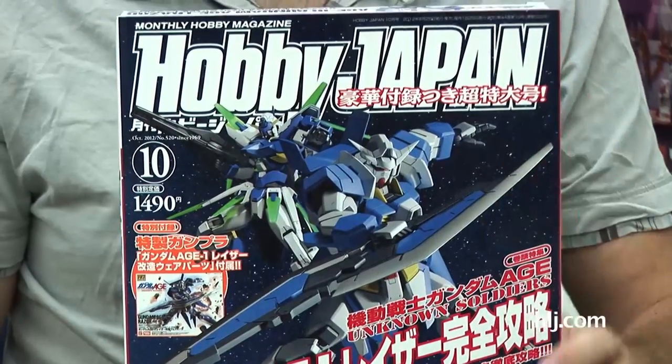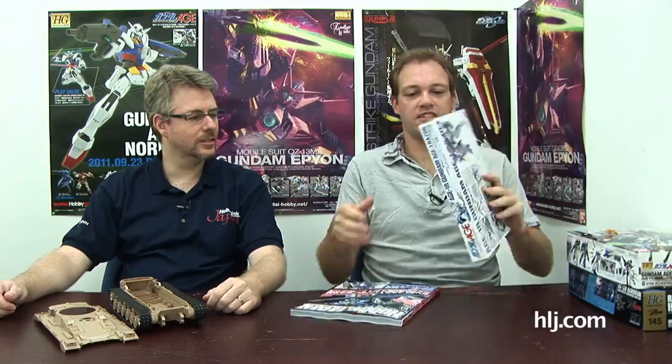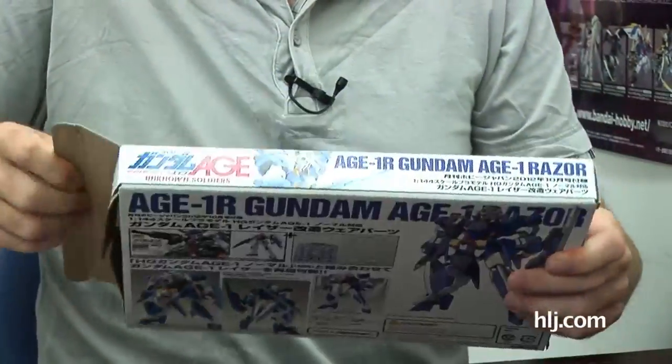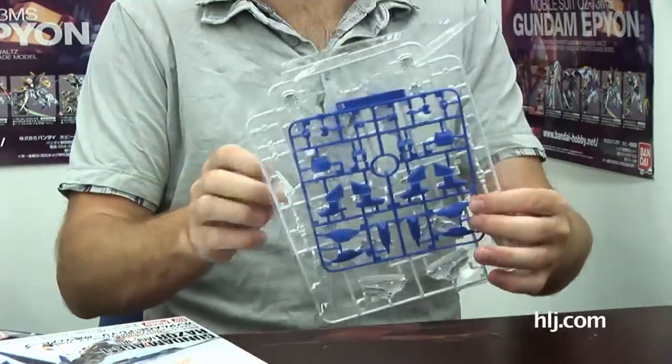Yes we do, some interesting stuff, but I'm going to save that for a little later because I want to start off with the new gun that just came in. Getting right into it — Ryan, here's the latest Hobby Japan magazine, October issue. And like last month's Nengeki Hobby, it comes with some bonus parts. You get to make the H1 Razor. So basically it's just two runners — it's bonus stuff so you're not going to get a lot, but you do get two runners.